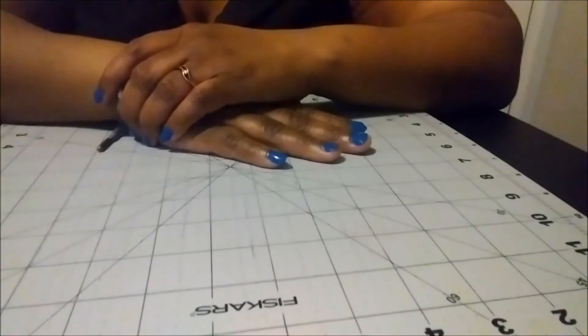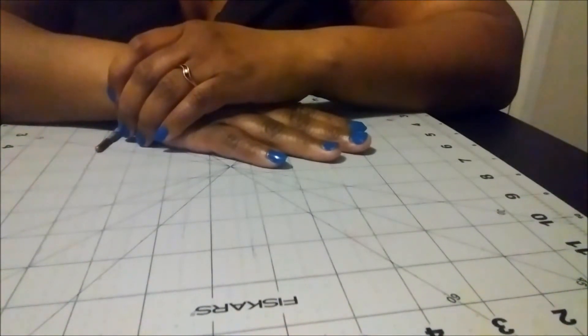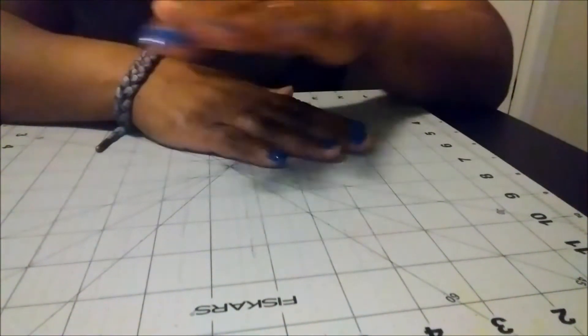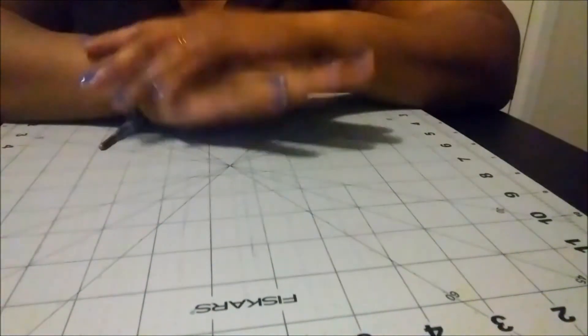Now if this is your first time catching any of the Joy of Blue collab videos, I'll give you a quick overview about the collaboration. This collaboration has a group of super talented creative women where you will see projects that range from scrapbooking to paper crafts, jewelry making, and sewing projects — just to name a few things.